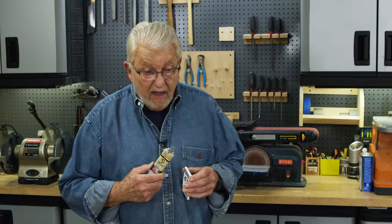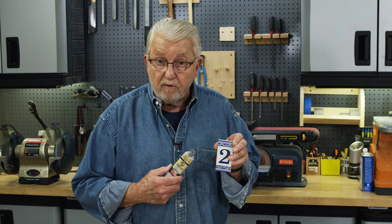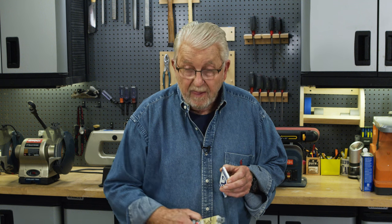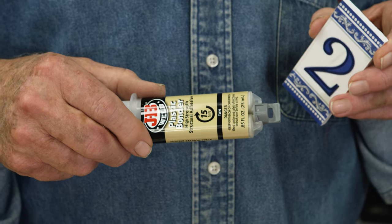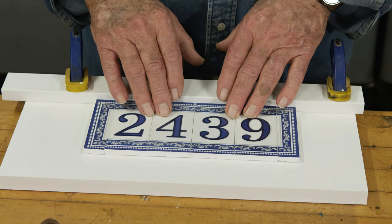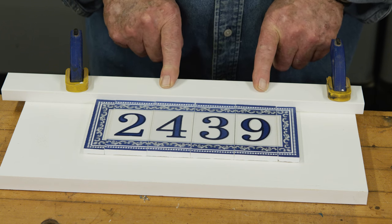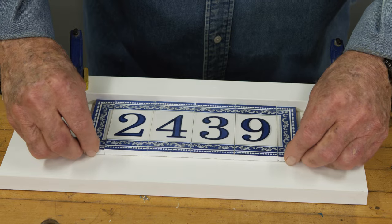Normally, I would glue ceramic tile to a surface using a thin-set mortar. But because this is a plastic material here, I'm not sure how well that would work. So instead, I'm going to use this epoxy. To make sure that these tiles are properly aligned, I've clamped a straight edge here at the top, and then I'll just push the tiles up against it.